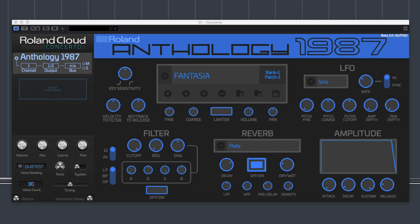What we've got here is something a little bit new. This is the new Roland Cloud Concerto sound engine, and loaded in front of me is the beta release of the Roland Anthology 1987. This is a 2.5GB sample set dedicated to the sounds of the Roland D50. I've got a Roland D50 sat next to me on a keyboard stand, and I've now got the Roland Cloud Anthology 87 in front of me.